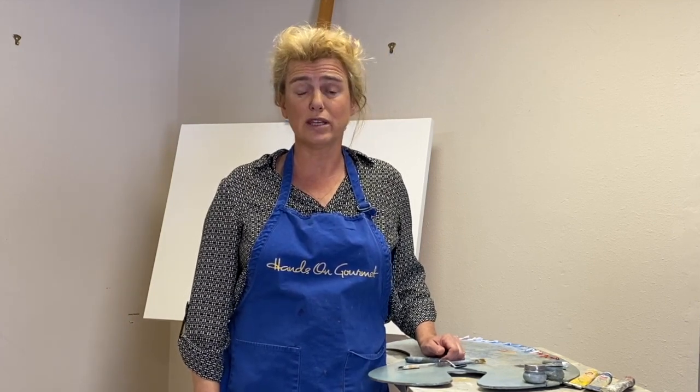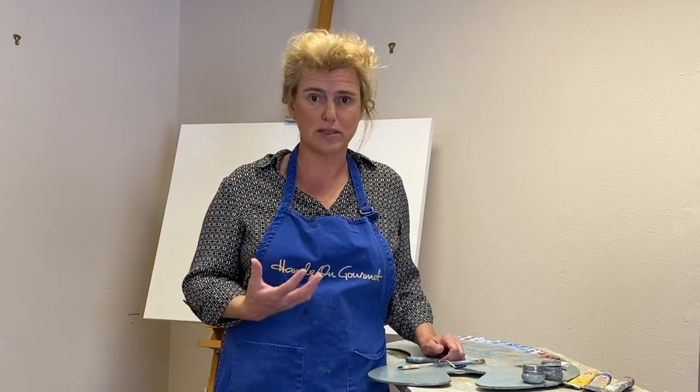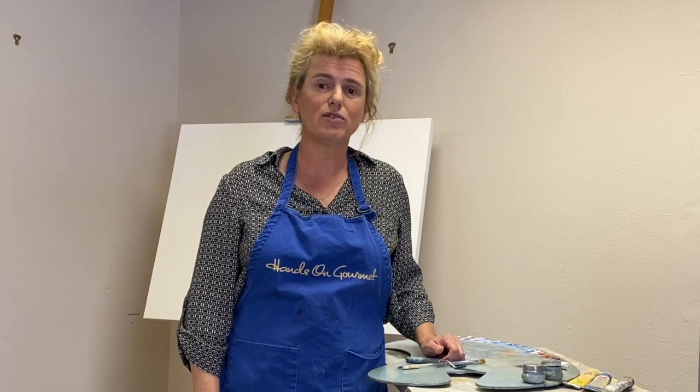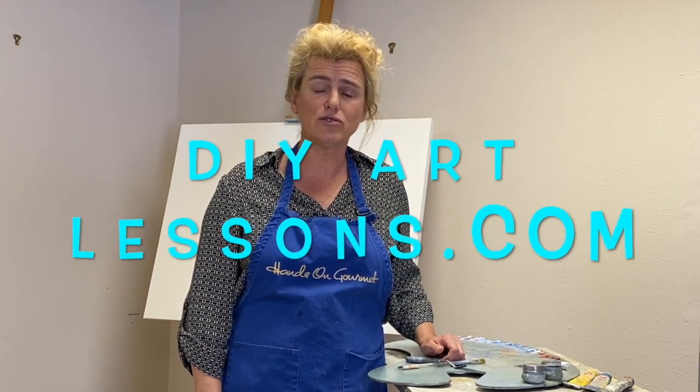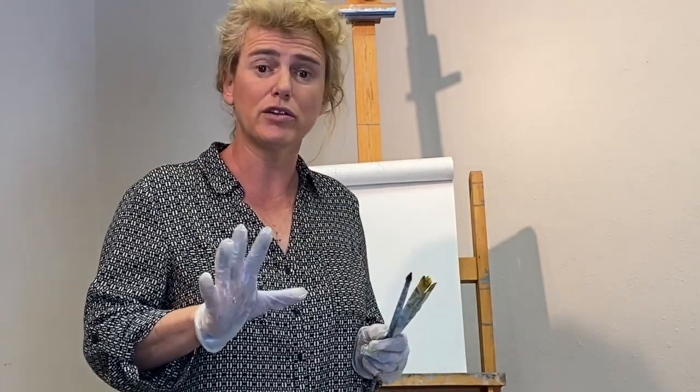If you are enjoying this, please subscribe to our channel so you'll be able to see more videos and I'll be able to make more videos. We also have a website you can go to, DIYArtLessons.com. So let's make color theory easy.